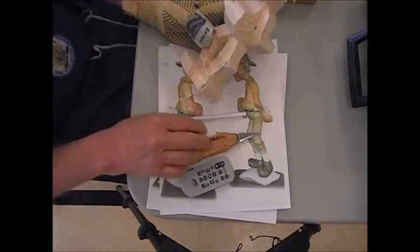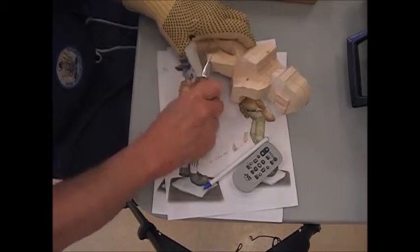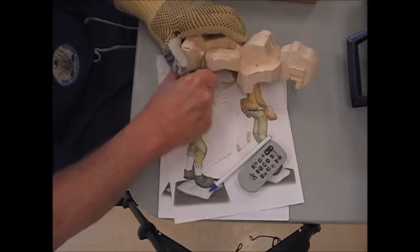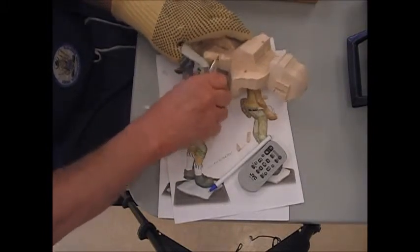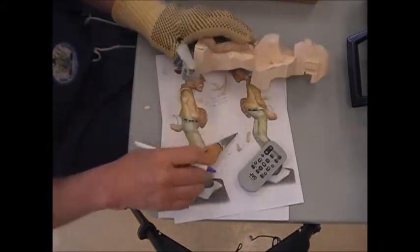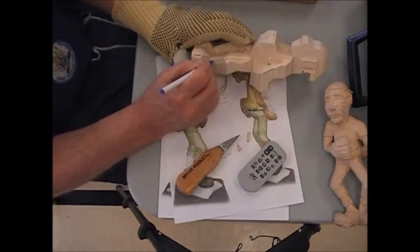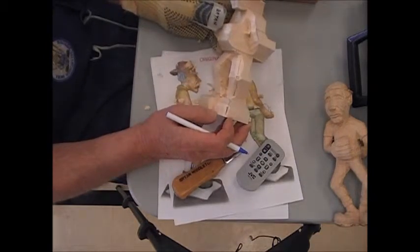I'll work specifically on this one. Then I want to get rid of some of this material coming up here and likewise the material coming down here. I'm creating a little bit of a flat spot. So now I can put my center line back in here, and that establishes the motion — the body language, if you will.